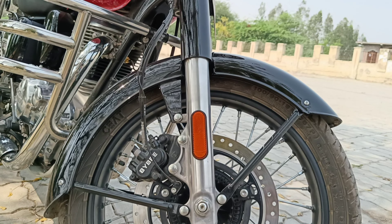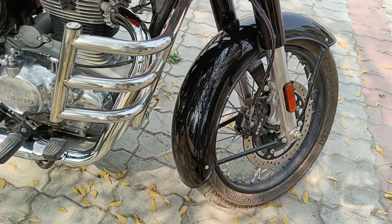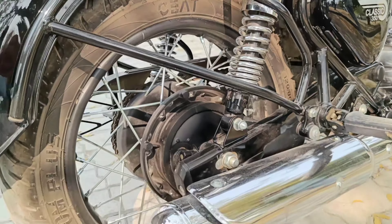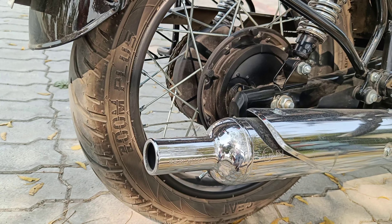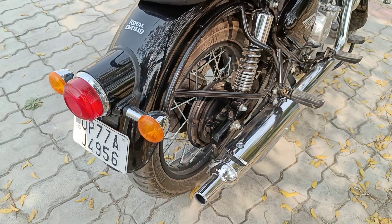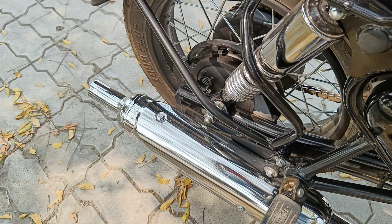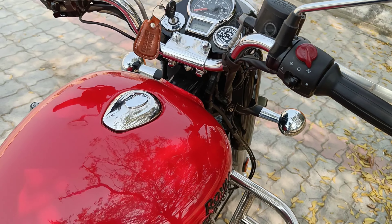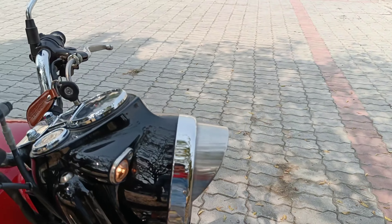The riding range is about 358.3 km, which is quite a good riding range. Now let's talk about wheels, brakes, and suspension. At the front, you get a disc brake with ABS — the disc size is 300 mm. The size of the front wheel is 19 inch and the tire section is 100 by 90. The front suspension is telescopic with 41 mm forks and 130 mm travel.